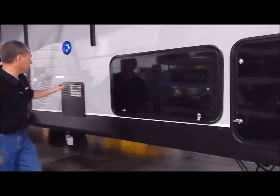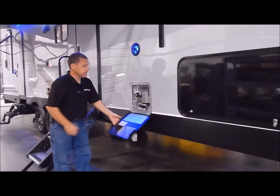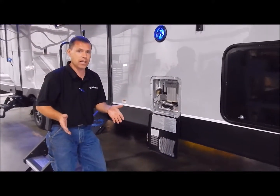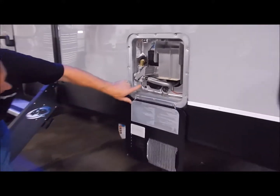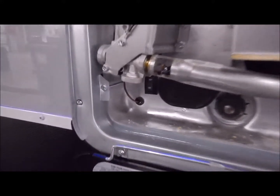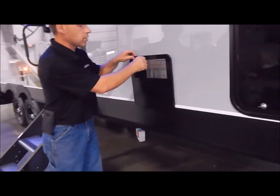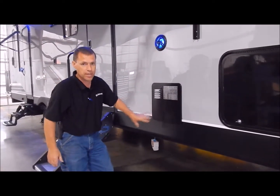You have your six-gallon gas-electric DSI water heater. This heats up to 10 gallons of water with gas or electric, and 16 gallons of water with a combination of both. If you look on the lower left-hand corner there's an on and off switch for the electric side, and I'll show you the gas side when we move to the inside. Always make sure there's water in the water heater on the electric side so you don't burn up the heating element.